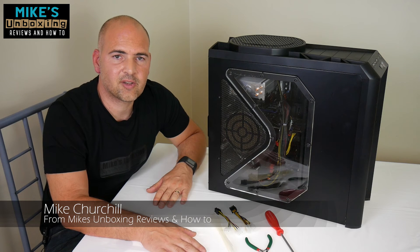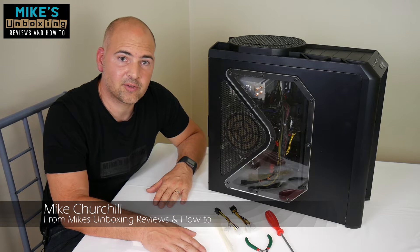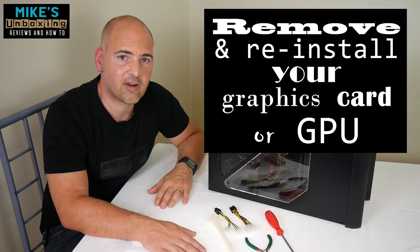Hi, this is Mike from Mike's Unboxing Reviews and How To, and today we're going to have a look at how to remove or reinstall a PCI Express graphics card.